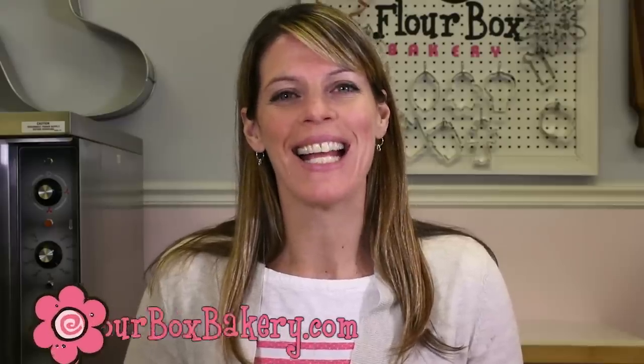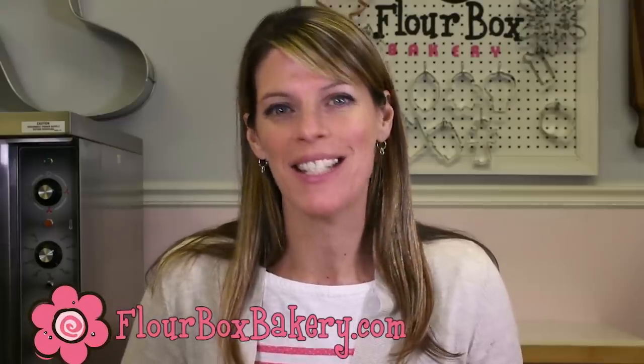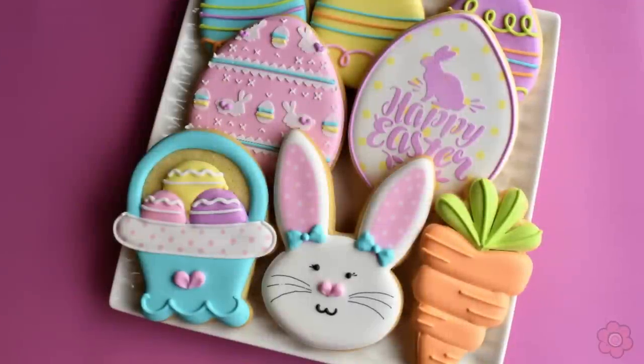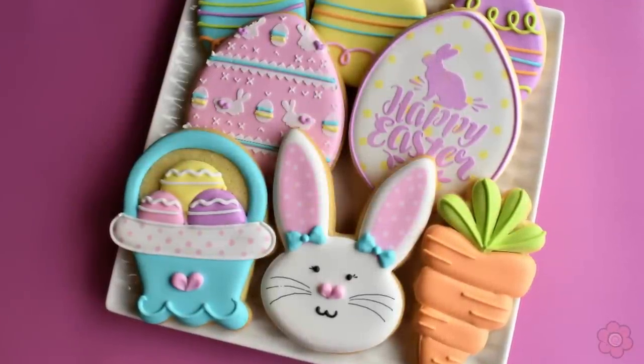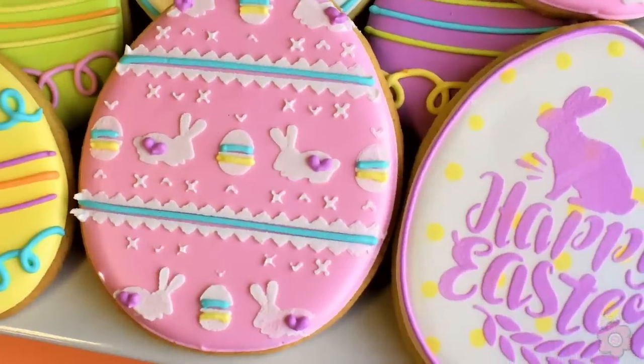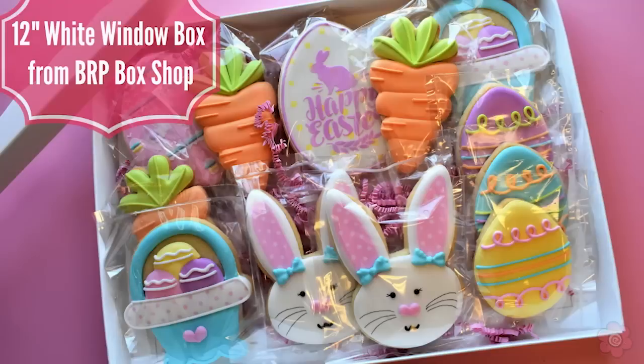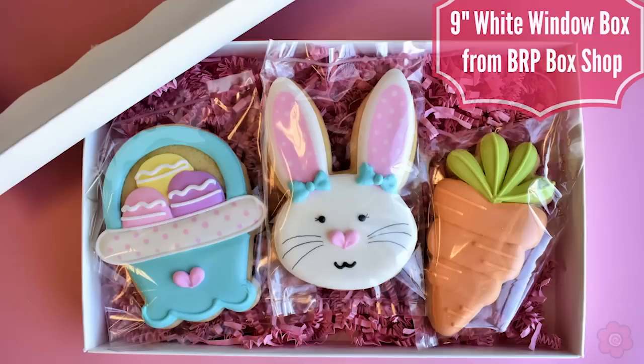I'm Ann Yorks from Flower Box and I'm excited to be bringing you another cookie decorating video. Today we're going to make Easter cookies — the Easter decorating season is so much fun. Easter cookies make great hostess gifts, they're fun treats at an Easter brunch, and of course they're great to put in Easter baskets.